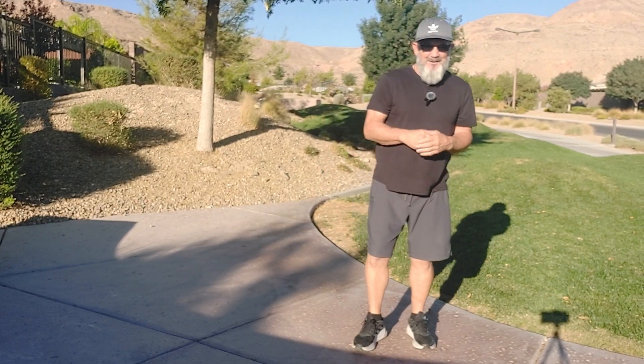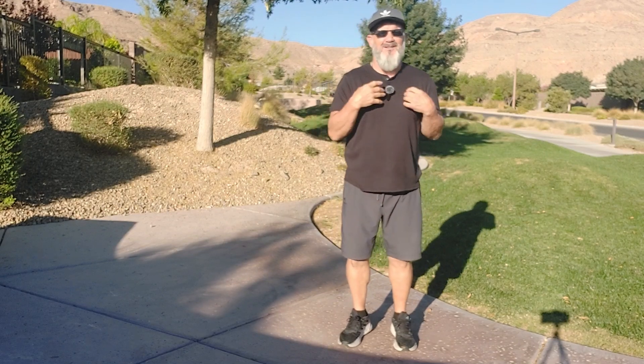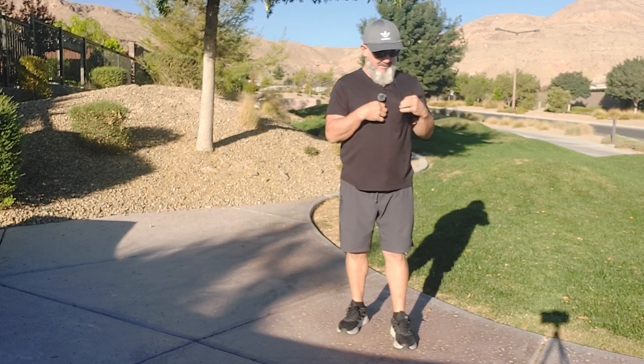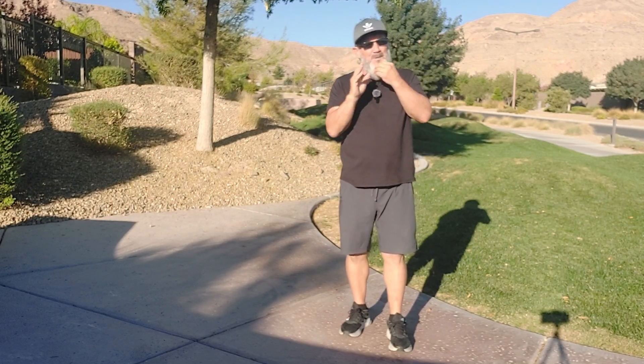All right, welcome back everybody. Good to see you all and we'll get right into it. Feels like I'm echoing — I hope I'm not, but it sounds like I am getting feedback. But anyways,